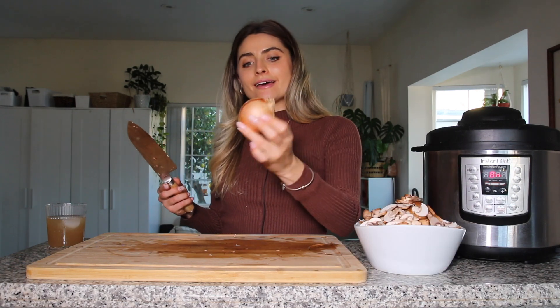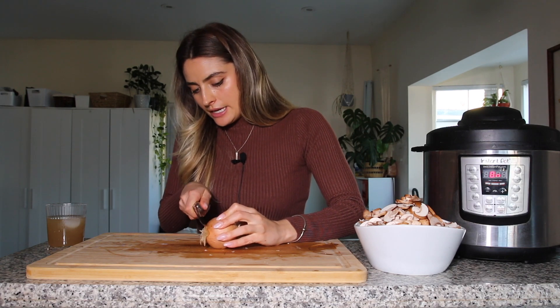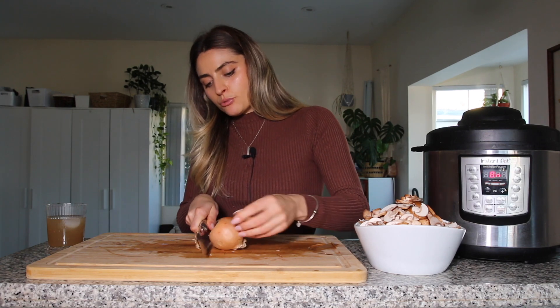Setting the mushrooms aside, next I'm going to dice up one small yellow onion, dicing it up really thin.